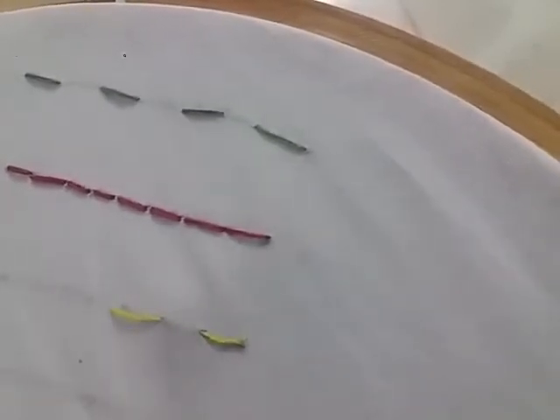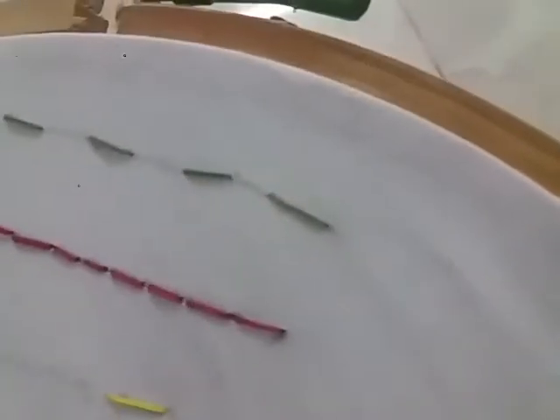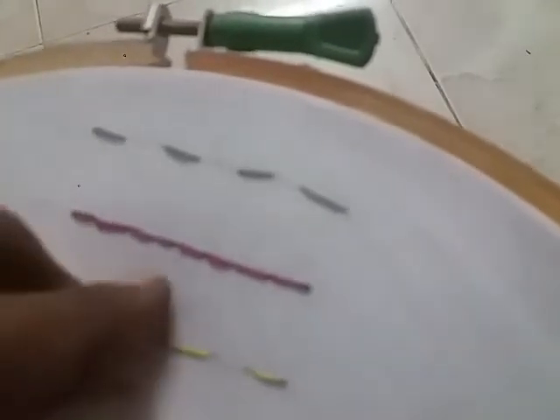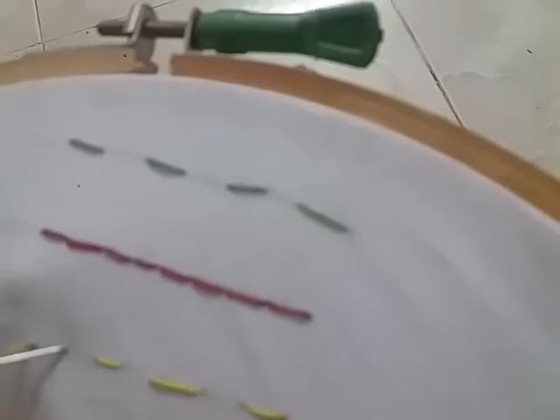Backstitch and Half Backstitch are different. How do we use this? Backstitch is used one way; Half Backstitch is used another way. This is a running stitch - a uniform stitch. Backstitch and Half Backstitch differ in their spacing.